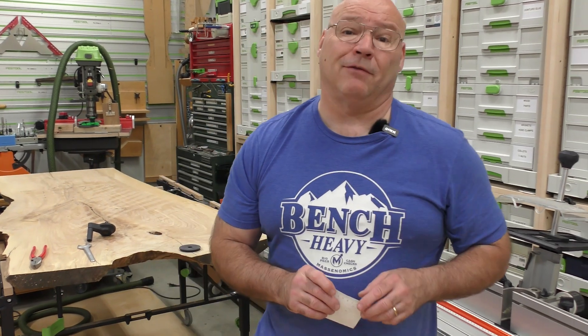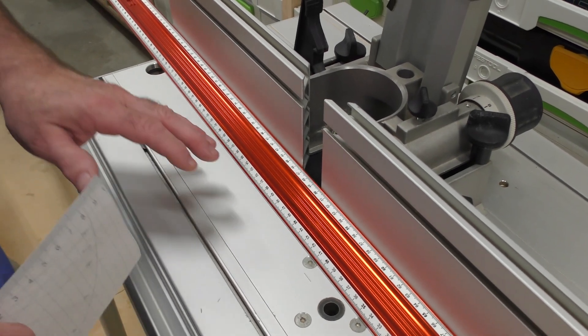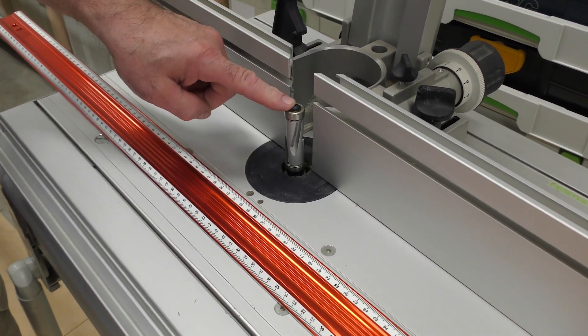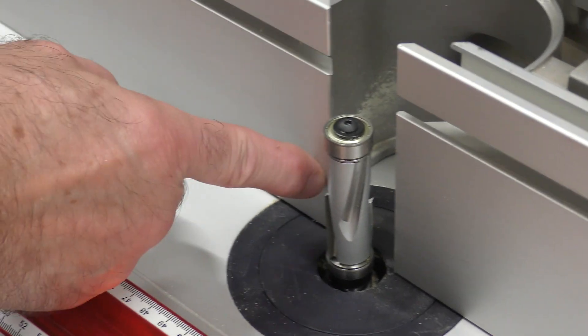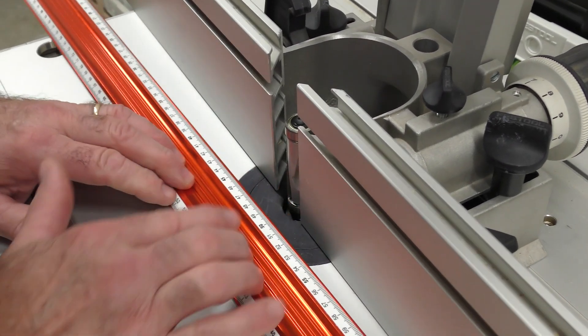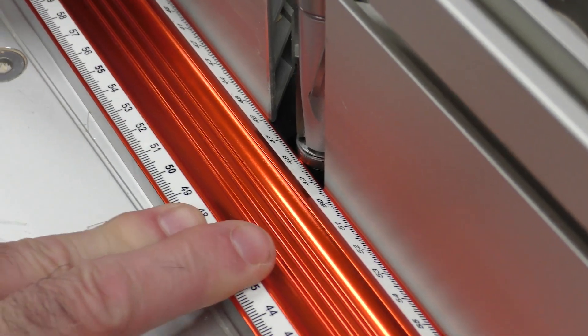A precision straight edge is vital in your shop. Another killer application is setting up router tables. I'll take my precision straight edge and check the fence — just like I checked the Kapex fence — to see if it's perfectly in line, and it is. The next application on a router table: I have a flush trim bit set up with a bearing here and here, and I want it perfectly in line with my fences. I bring the straight edge in to check — I'll use the thinner edge to get it set up just right. You can see that bearing moving — now I can lock it in.